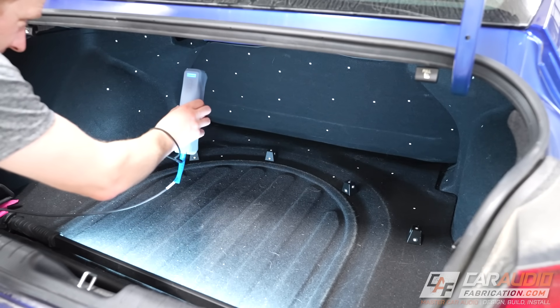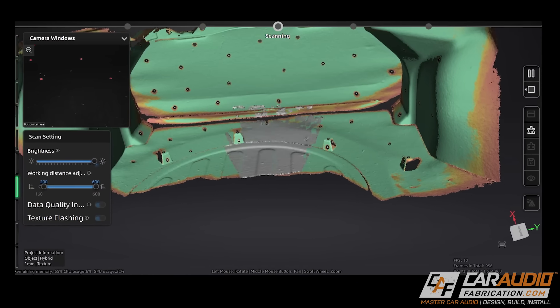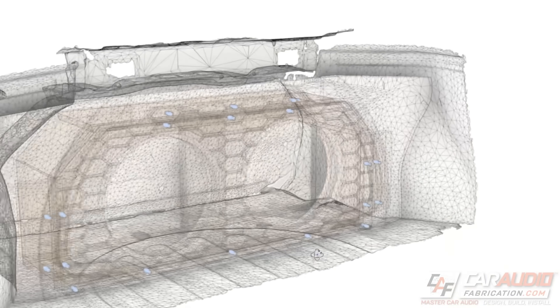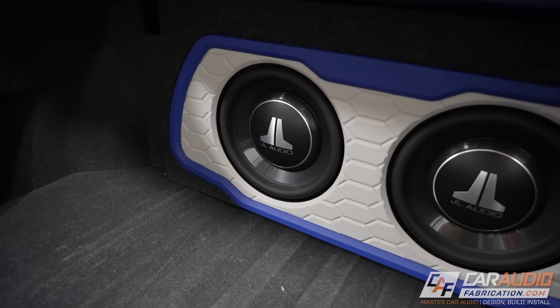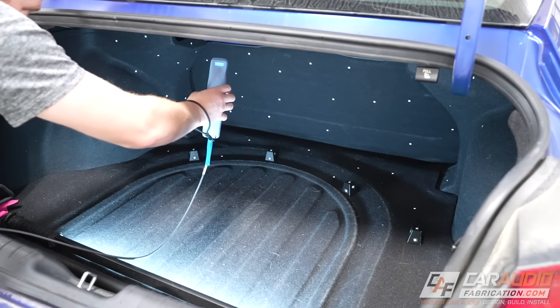Obviously the solution is 3D scanning. Recently here on the channel, I used a scanner to capture the trunk of a vehicle so that I could design and build the entire enclosure and beauty panels without having the vehicle in my shop, and then installed everything once it was all built. For that build, I used a scanner that relies upon its core technology being infrared structured light. While I was able to achieve great results with that scanner for that application, there were other applications that I found I had a little bit of trouble with.